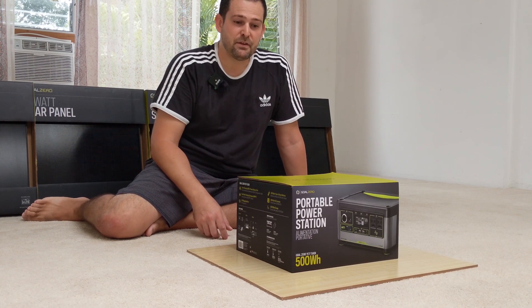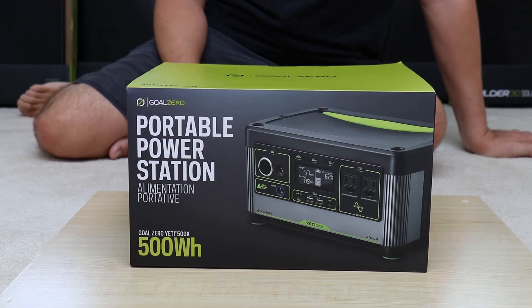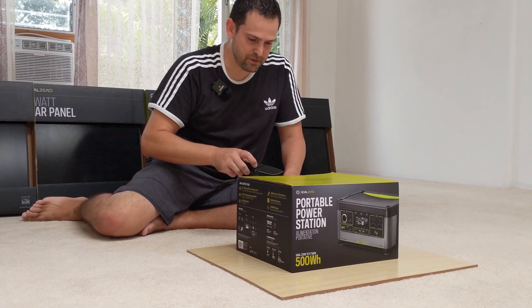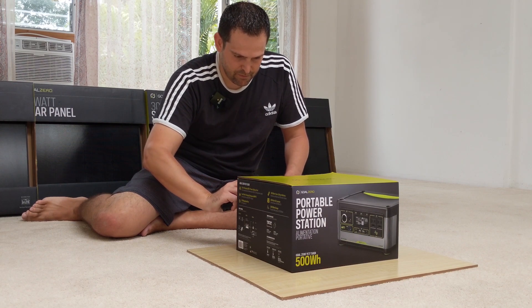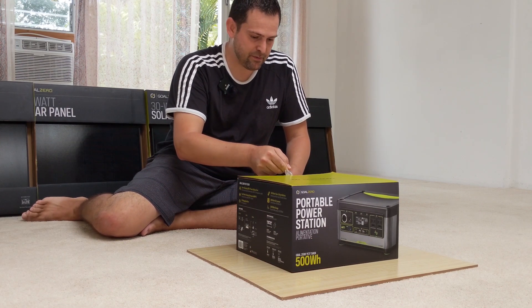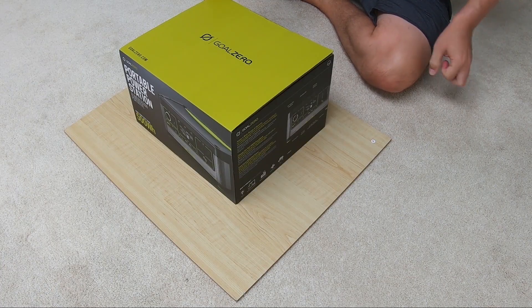Tests and usage are coming later. So starting off, this item retails for $699 from Goal Zero's website. I had to pay a bit more being out here in Hawaii to get it shipped to me, so it retailed for $799 — an extra $100.